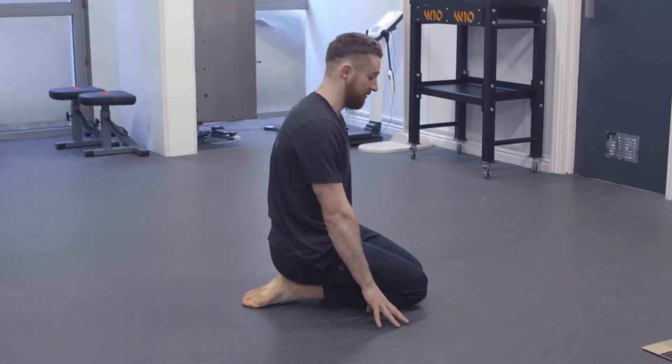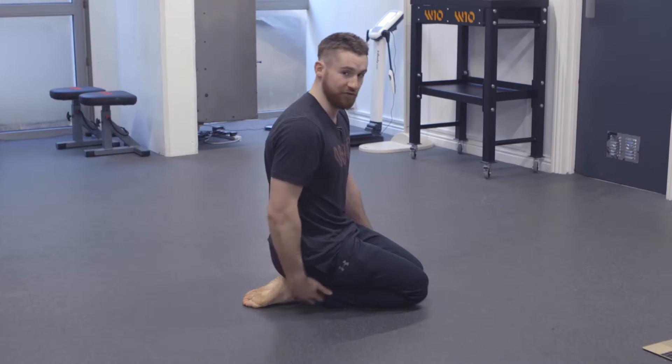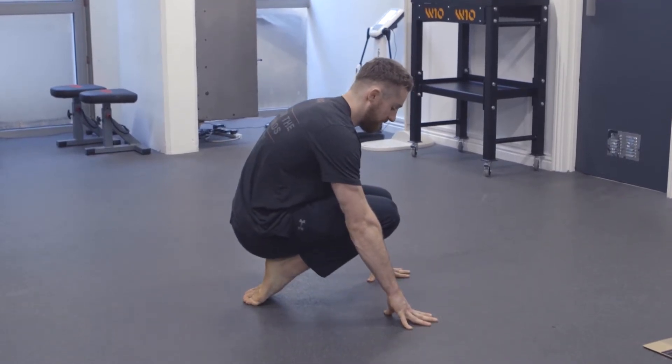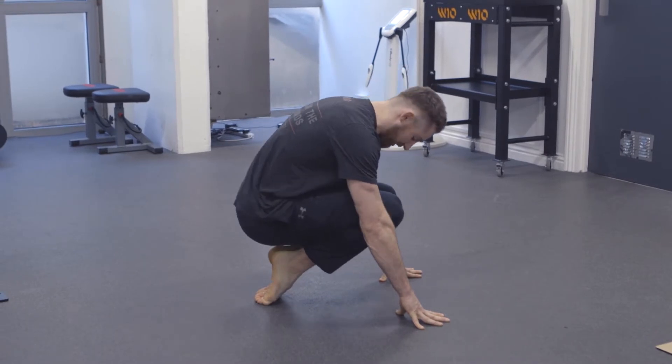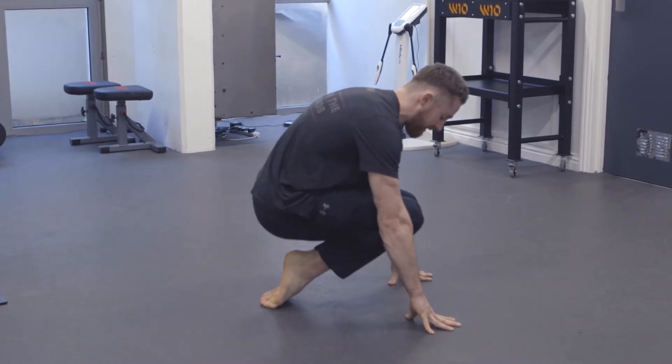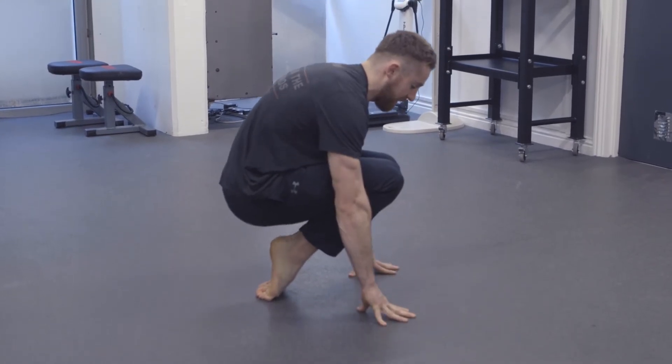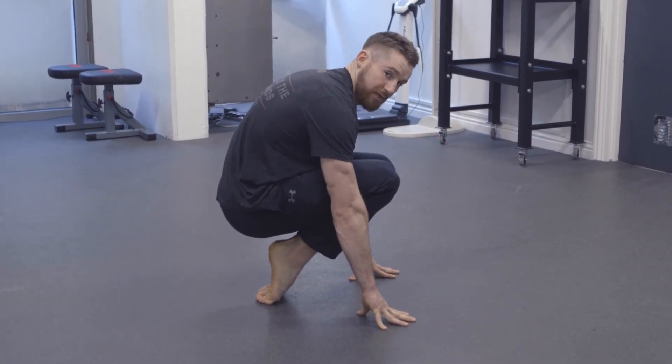There's a progression from here with B2 — if you can, keep the foot as flat as possible, pressing up, holding that position there. What you want to try and avoid is going onto the toes straight away. Keep the feet flat, press from there, eventually get to a position where you can hold that.